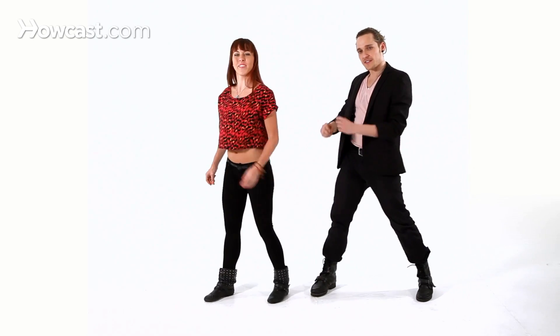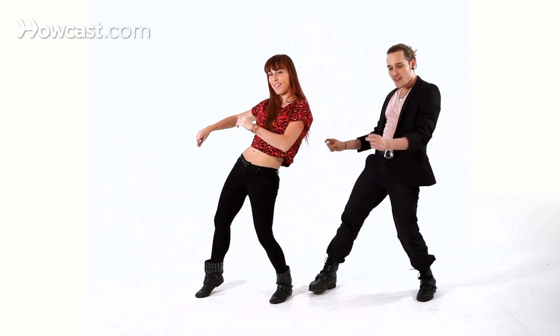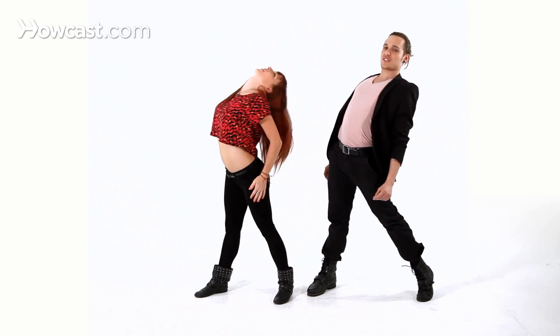Now let's try the other side so you can see the other side. And one, two, three, four, and five, six, seven, eight. Good.